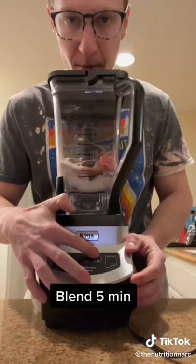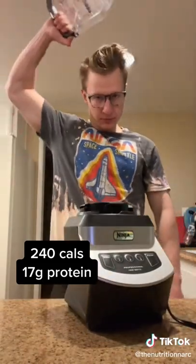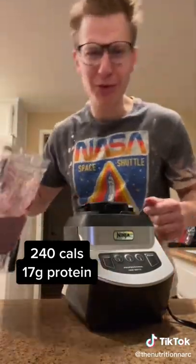Then go ahead and blend it for five minutes or so, or basically until it gets to the consistency you would like. You know it's done right when you can hold it over your head without it slipping out.